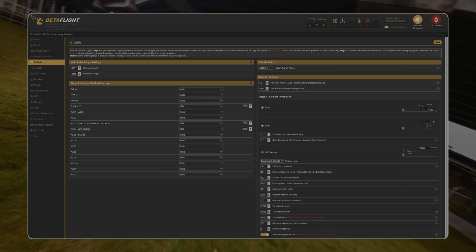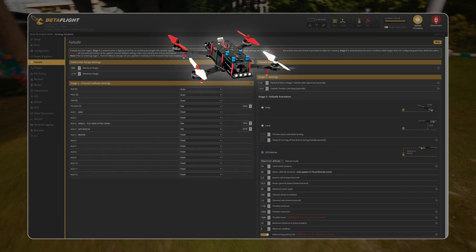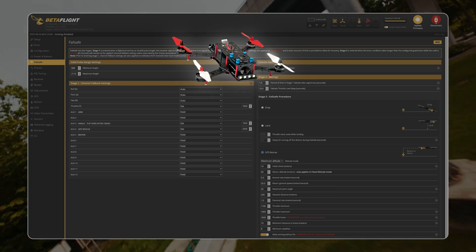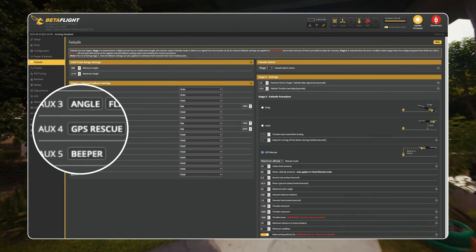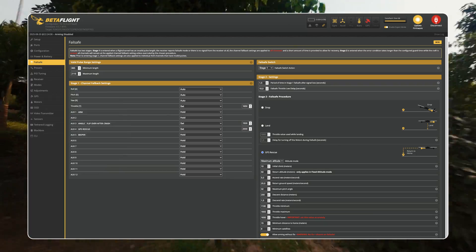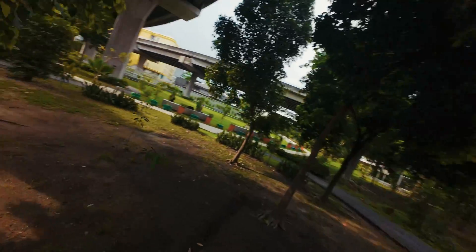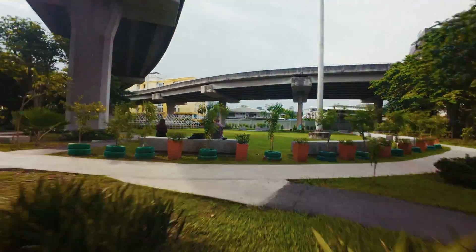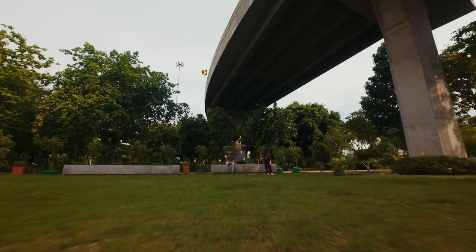After setting the AUX value, in the same situation the drone will immediately switch to angle mode regardless of its position. Finally, set the AUX value to which the GPS rescue command is linked, using the same method. The basic setup of rescue mode is complete and this will be enough for all cases of connection loss, but don't forget to test it first before flying a real long range.